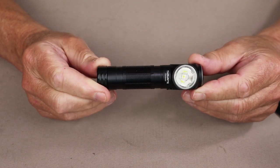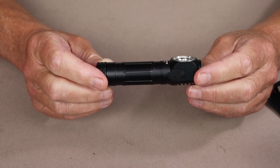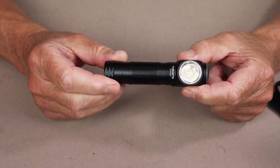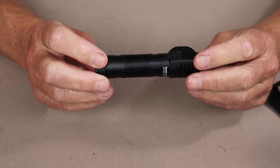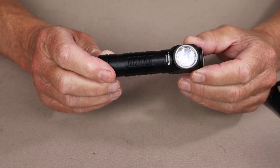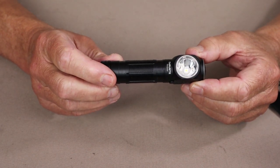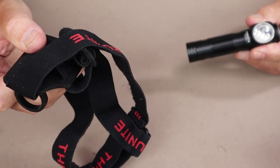Before I go over the performance and physical specifications for the ThruNight Thrower, I thought I would show you what it came with. You can see right off the top that I took the headlamp strap off — this will allow me to give you a closer look at the light without the strap. We'll talk about the strap separately. Here is the strap — it's a really quite nice strap.